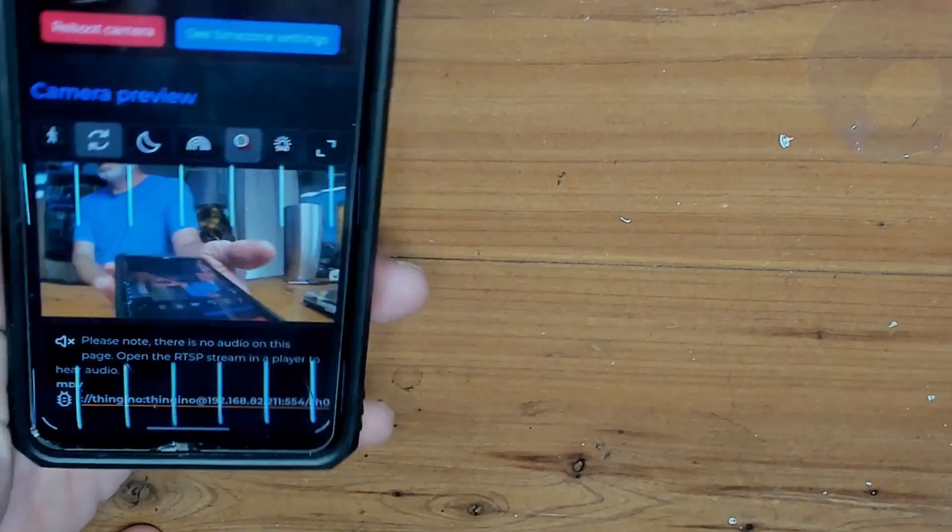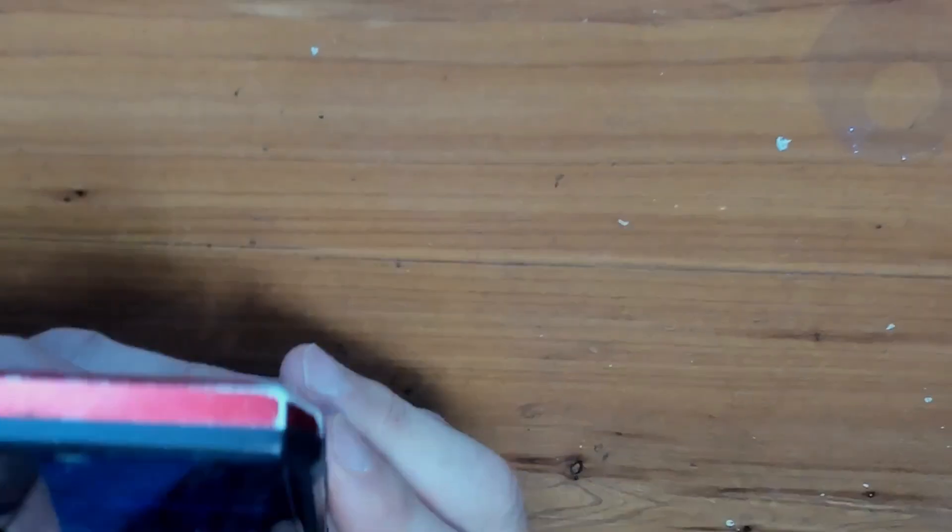And there we are — hello world. Here's a little sample of the video and audio recorded by the WUK.